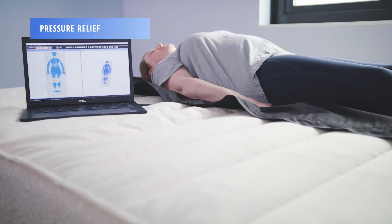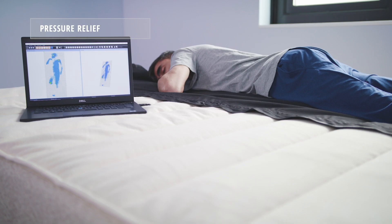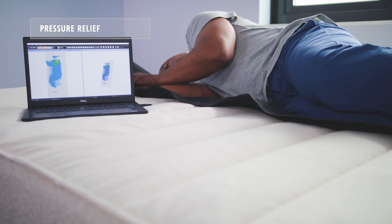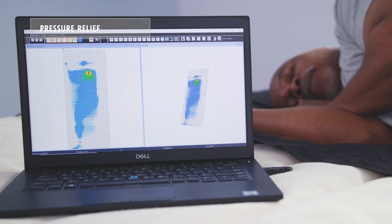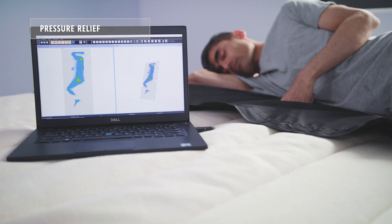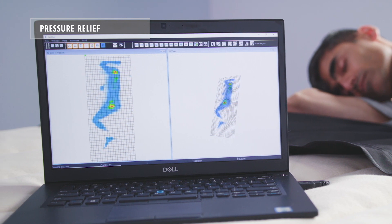Using our 2D and 3D pressure mapping tools, we're able to tell how much pressure the Birch mattress relieves from a sleeper's body. All three of our sleepers received adequate pressure relief from the Birch mattress. You will notice a little bit of pressure on the shoulder area of all three sleepers when sleeping on their side, and our lightweight sleeper had some pressure on the hips and shoulders, but that's exacerbated by a sharp frame and shouldn't be attributed to the mattress.